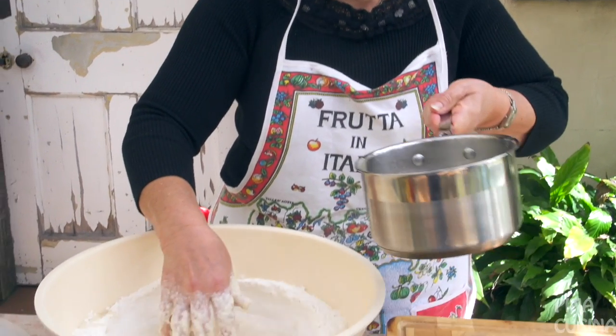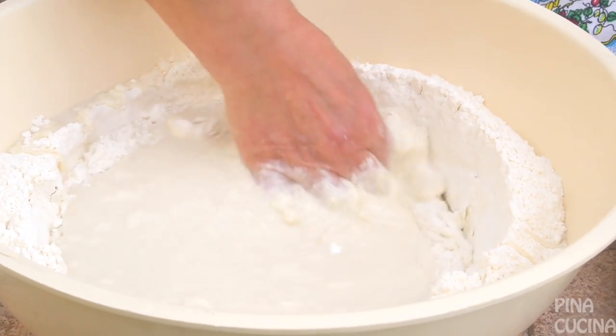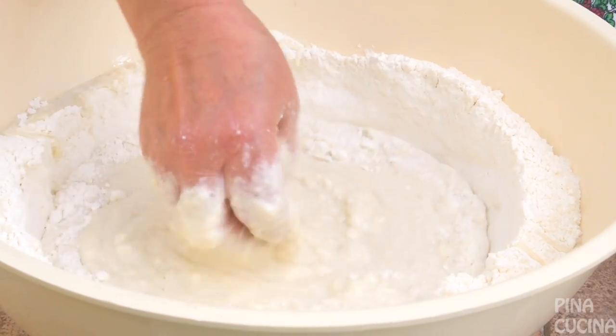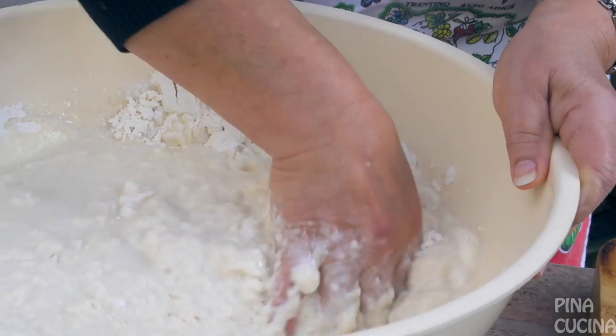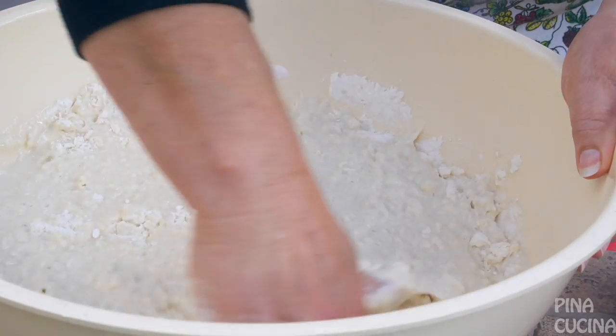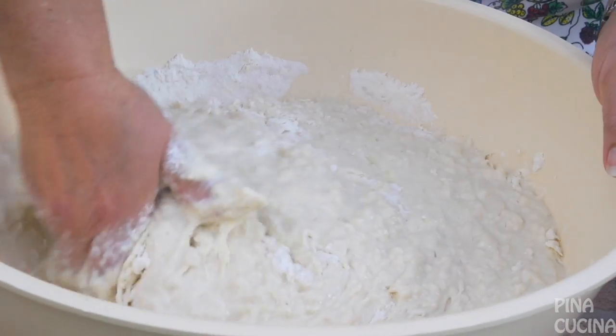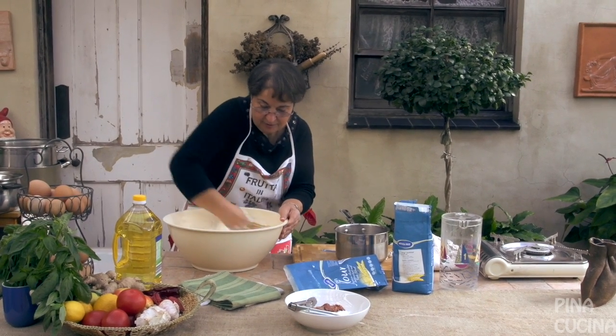Now this mixture has got to be quite soft. This is already one and a half litres of water and I can feel it's not enough, so I'm going to add one more litre slowly. It's easier to add it now. This mixture is going to be quite different to a bread dough — it's easier to add a bit of flour if it's too soft rather than add more liquid. Just try and get all the lumps out, squeeze it in your hands and keep mixing, adding the dry bits in.